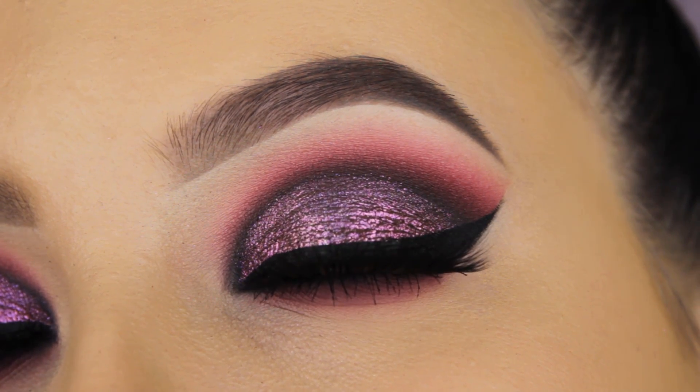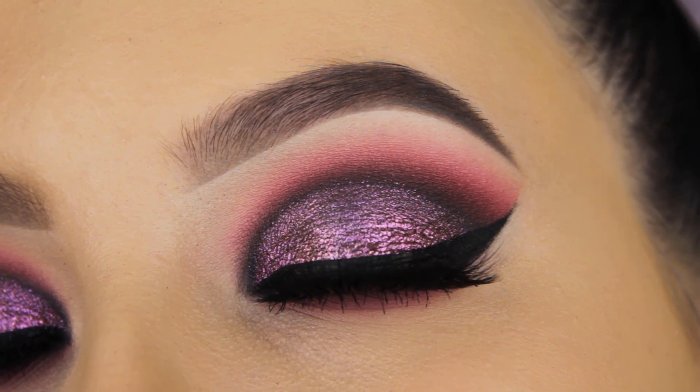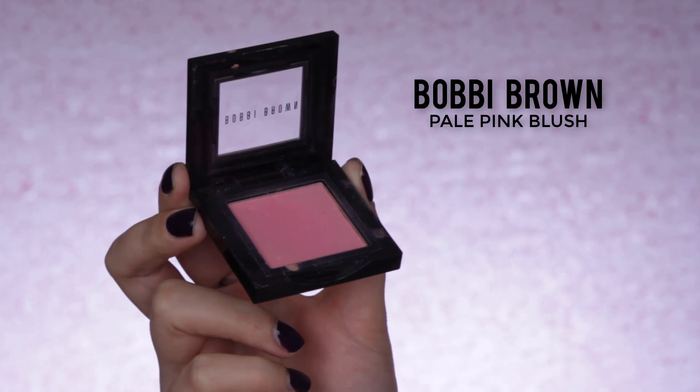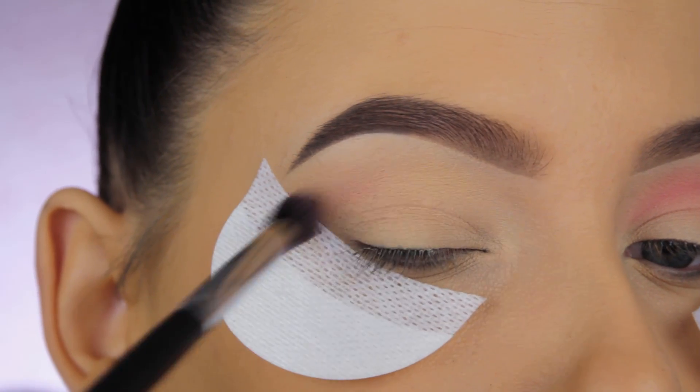Hey guys, welcome back to my YouTube channel! Today I'm going to show you how I created this smoky eye. The first thing I'm doing is using the Bobbi Brown Pearl Pink blush, and if you want to recreate this look...